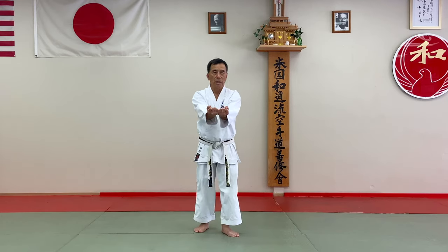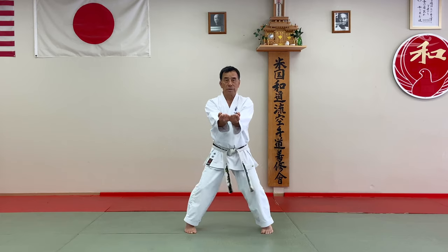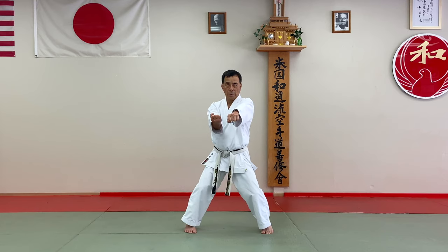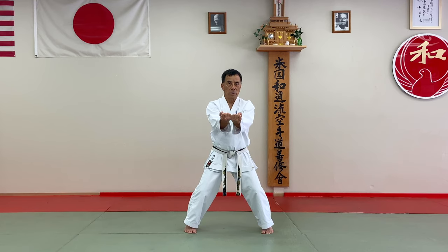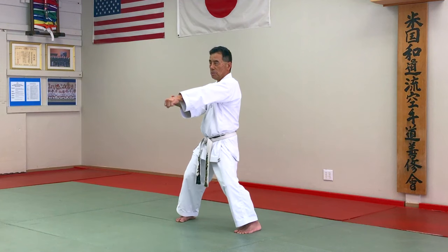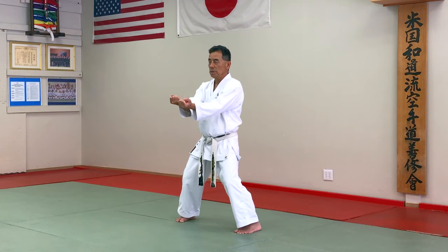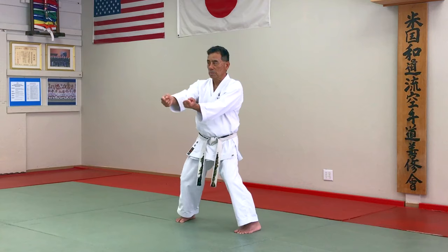First of all, hips. Try to use hip movement and keep the knee loose and the shoulder break. Not only this — this is not correct. Keep moving.